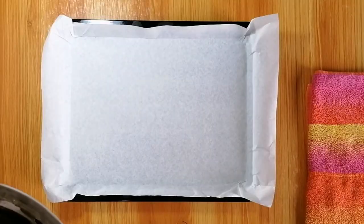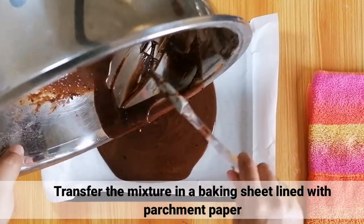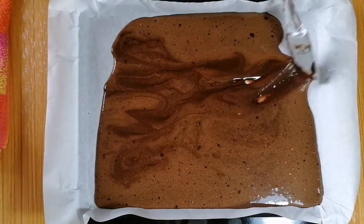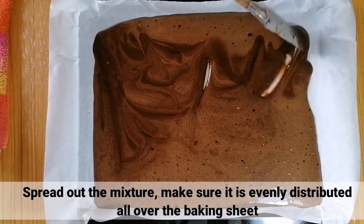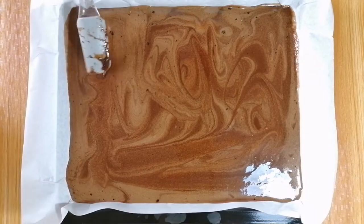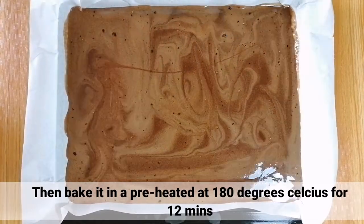After that, i-transfer lang yung mixture sa isang baking sheet na may parchment paper. I-spread out lang natin yung mixture at i-make sure na evenly distributed ito sa buong baking sheet. Then, bake it in a preheated oven at 180 degrees Celsius for 12 minutes.